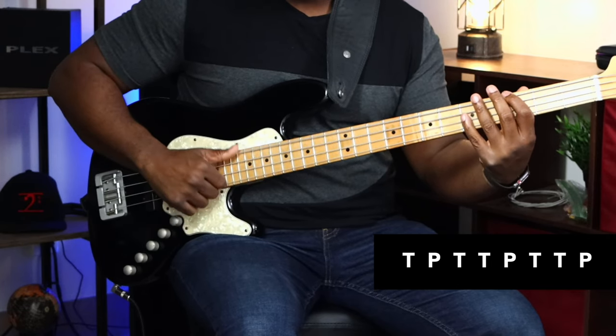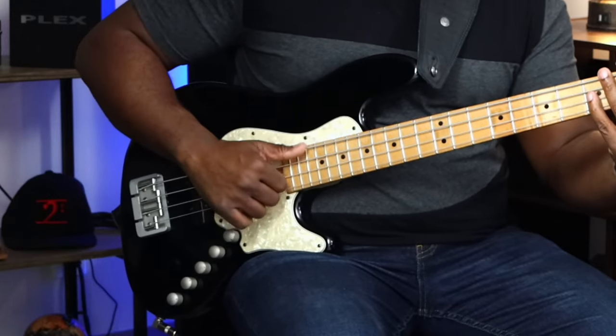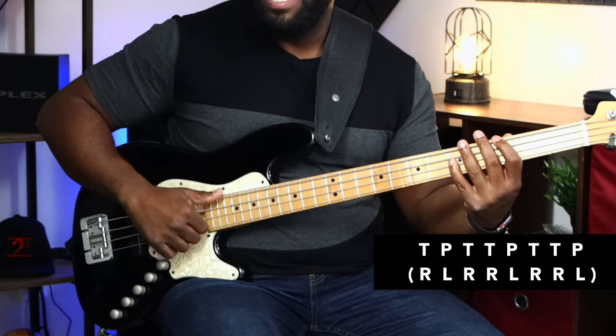For the octaves, I'm just playing in the key of G, keeping it simple. I want you guys to get the rhythm down first — to be able to groove and gel with it before you start moving around. So all together: one, two, three, four — thumb, pluck, thumb, thumb, pluck, thumb, thumb, pluck, thumb, thumb, pluck.